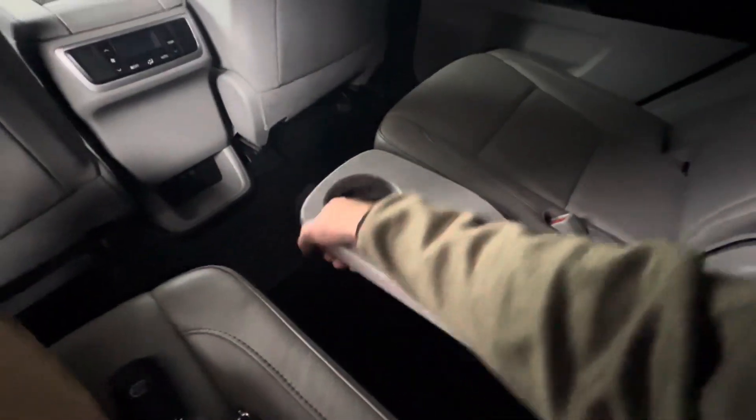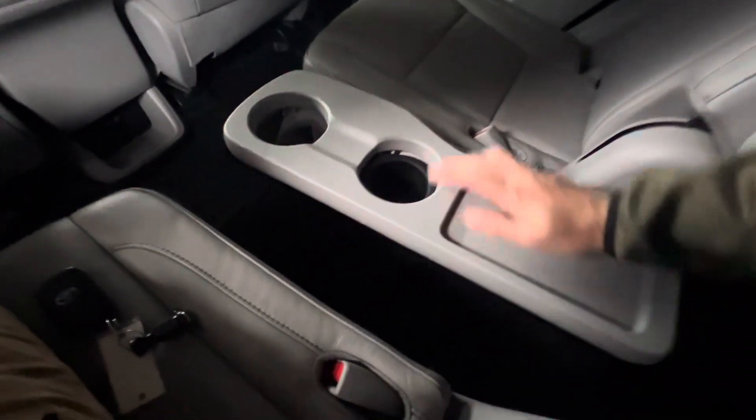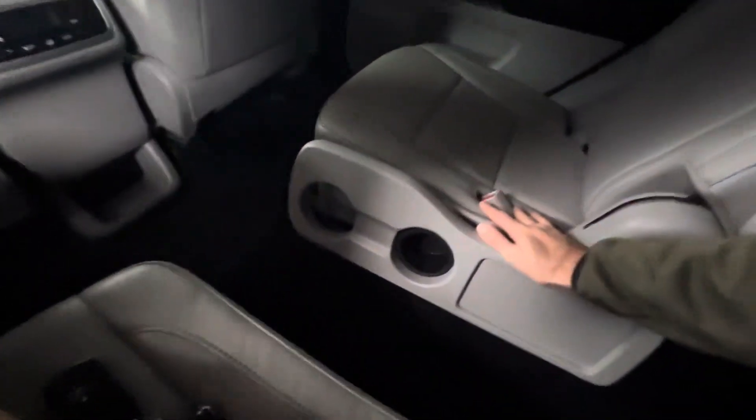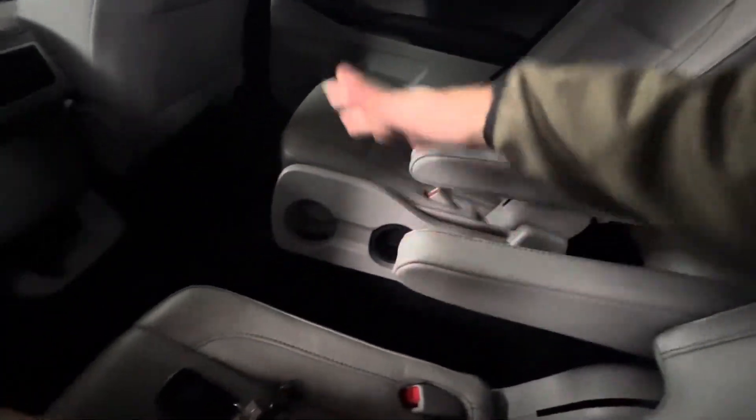We also have a collapsible center console storage here — basically a storage tray, a couple extra cup holders — and this can very easily just be folded back down with the push of a lever on the top. The captain's chairs are in the second row, so we can lay these down for an extra armrest. We've also got USB charging below, with two ports on this model as well as a 12-volt outlet.